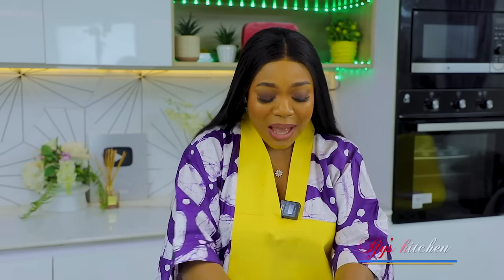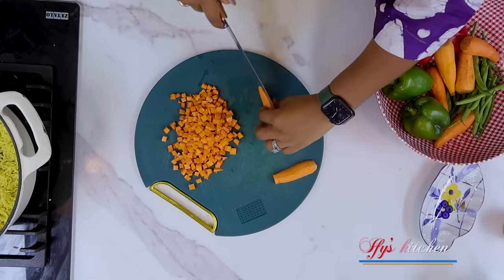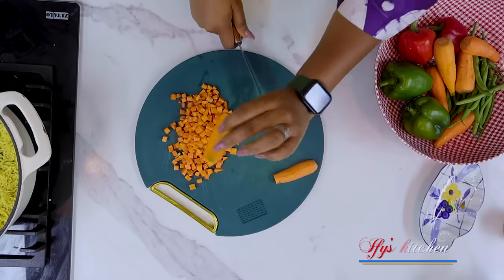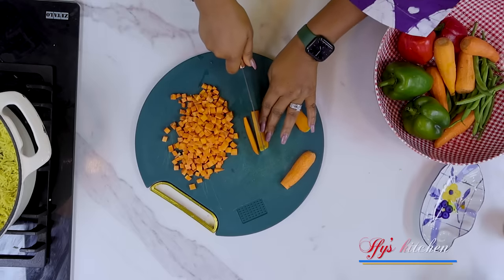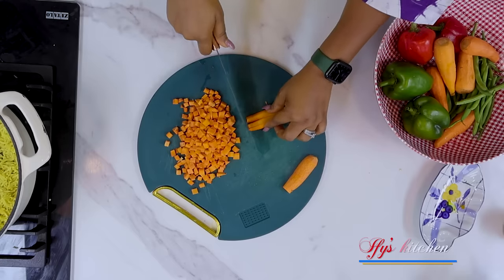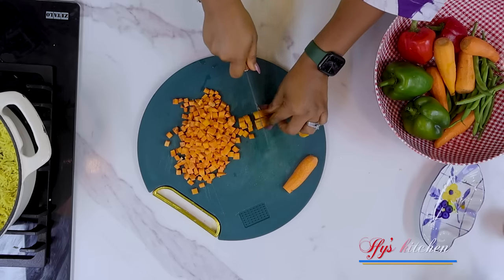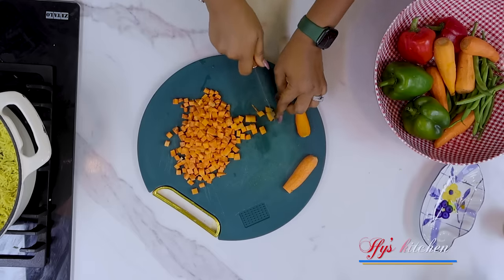My rice is ready, so I'm going to cut my vegetables. One question I always get is whether you have to use a machine to cut your carrot. I cut them by hand. So when I have my carrot, I cut it down, then cut it into about three strips, and then start cutting it into equal pieces so that they look alike. That is how I cut my carrots - easy peasy. So I'm going to go ahead to cut up all my vegetables and I'll show you the next step.